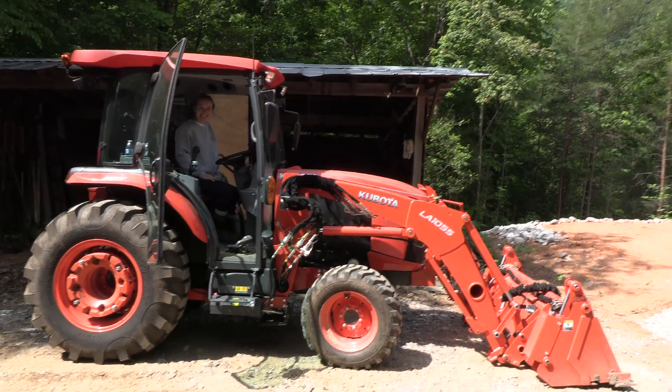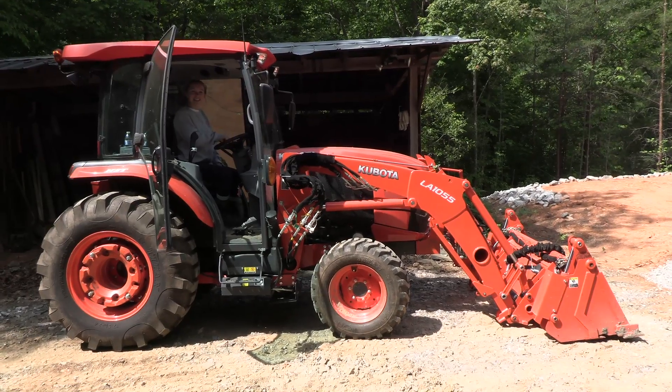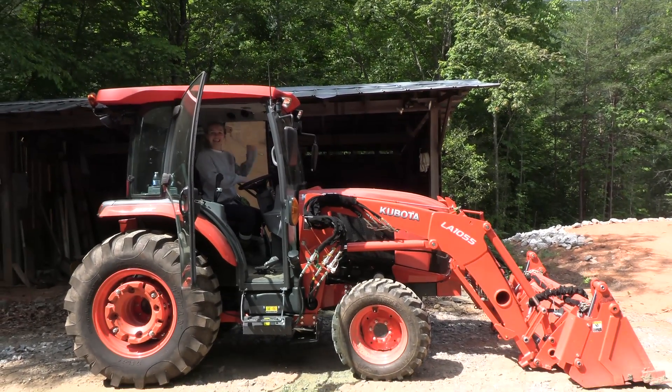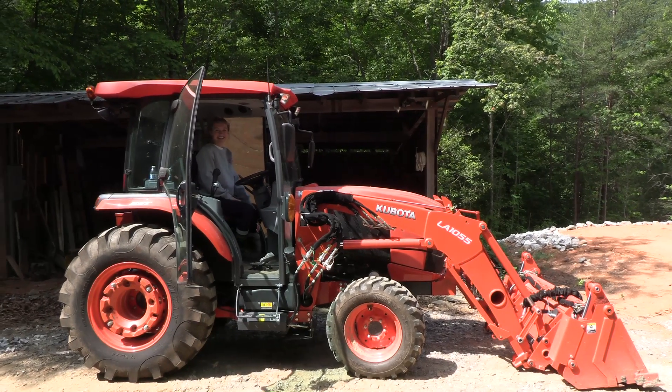Look at this mighty Kubota tractor, but it has such a wimpy horn. We've got to do something about this — let's put a real horn in this tractor.